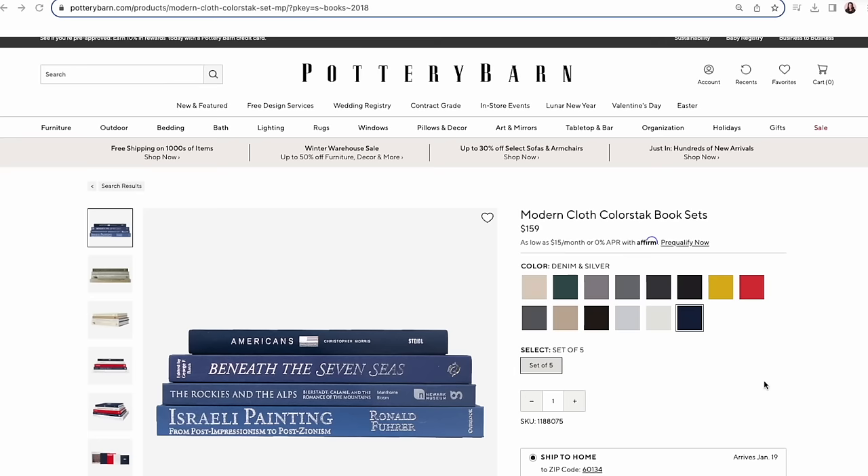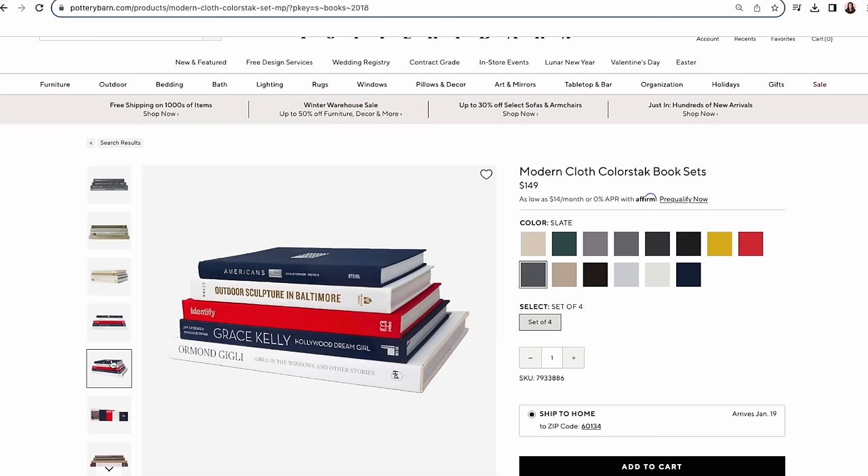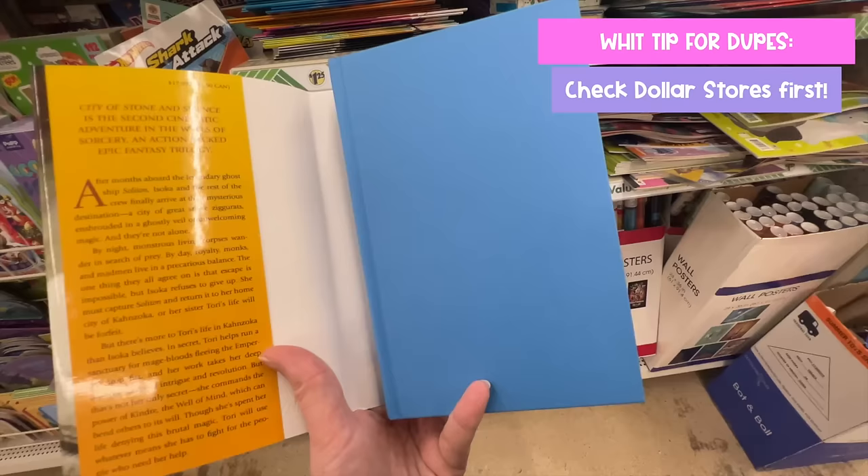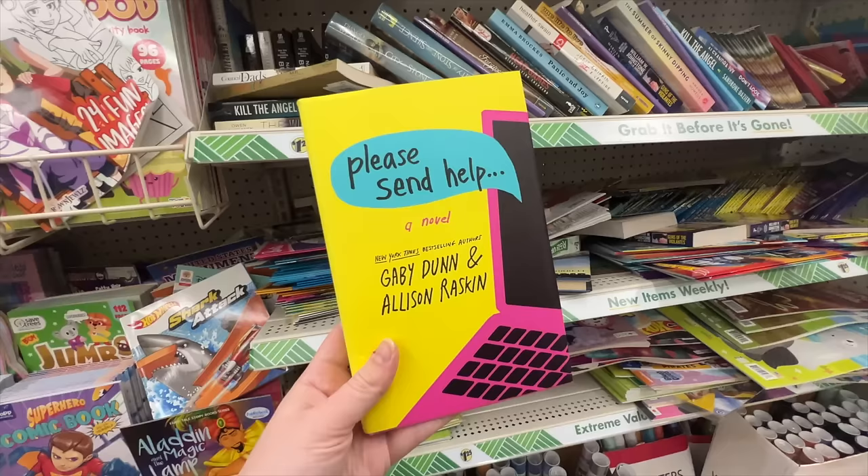This first one, I promise you anyone can do it, and it's a dupe on these modern color stack book sets. They were selling four to five piece groupings for $149 on the Pottery Barn site. I loved the different colors and the fact you could customize it for any season, but that is way out of my budget. So instead I went to Dollar Tree, checked out the book section, and picked out any of the ones in colors that I wanted.